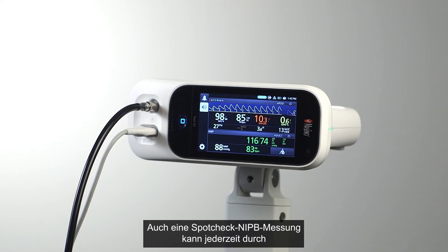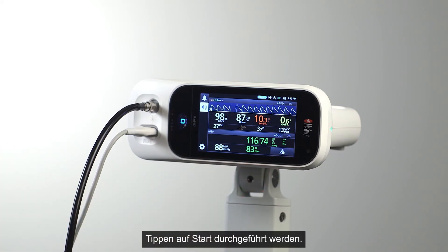A spot check NIBP measurement can also be taken at any time by pressing the Start button.